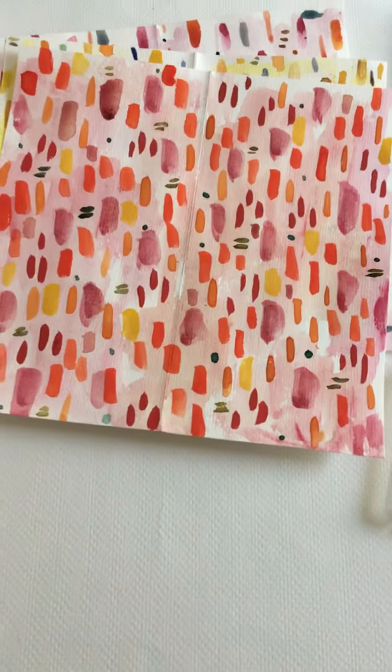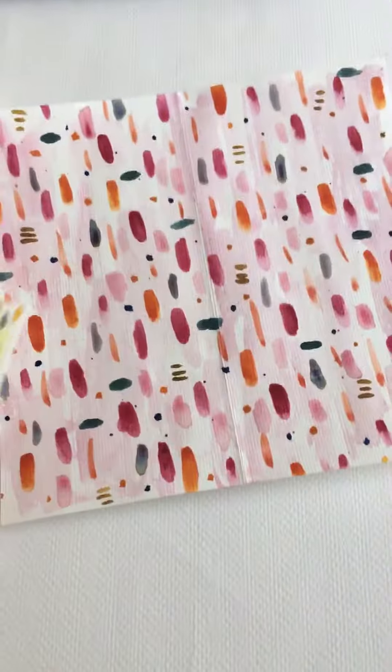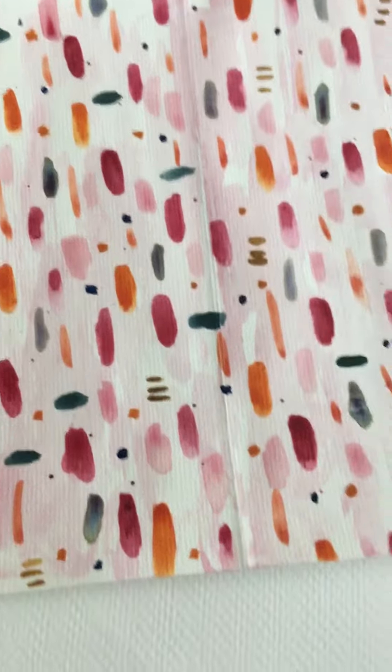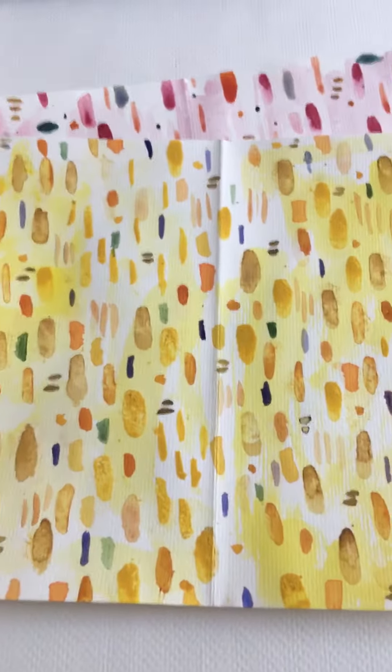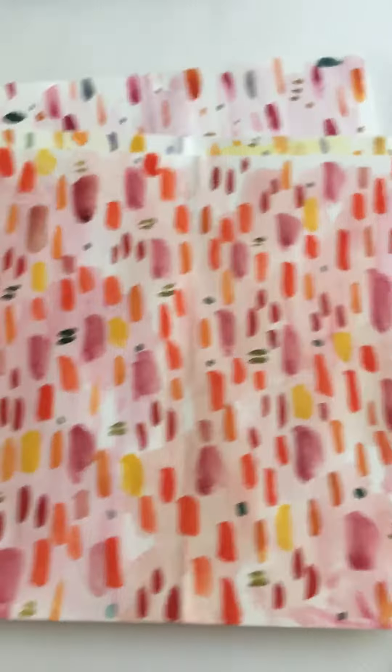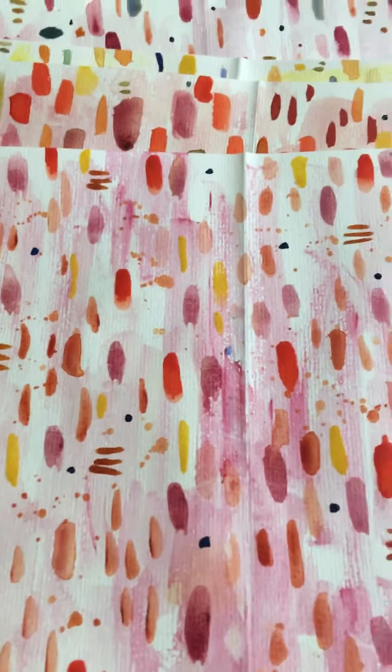These are some pattern background patterns — they're going to be mixed media, but this is the first stage of the painting process for these papers that I'm working on.